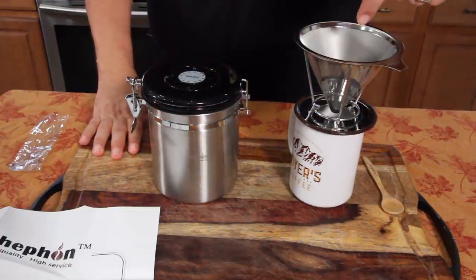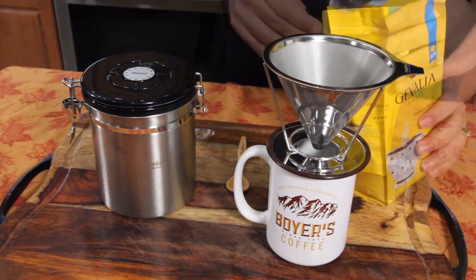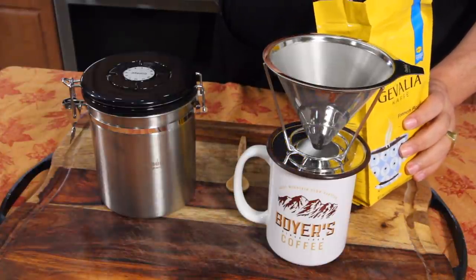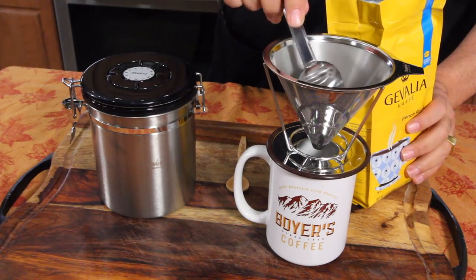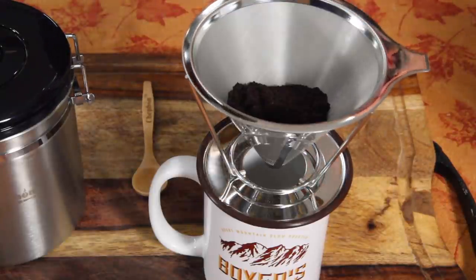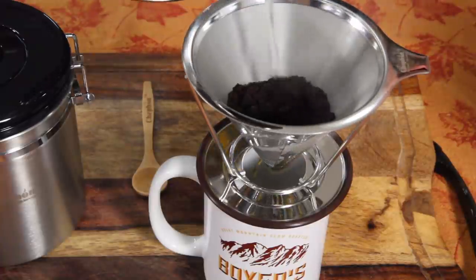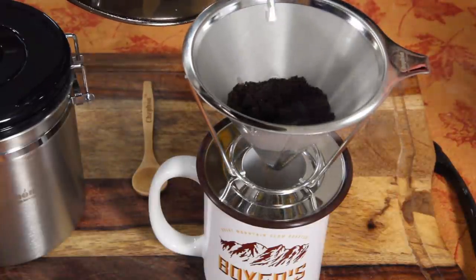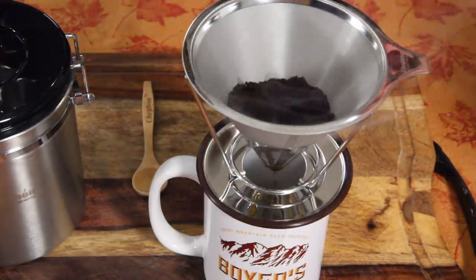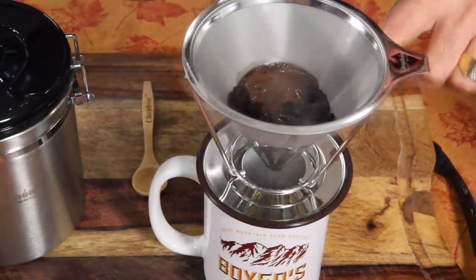Should we try this? Let's see how this works. I'll put in two scoops — that should be enough, these are heaping, big scoops. It says first just to moisten the coffee grounds, so I'm just going to put a little bit in there to get it wet. There we go, starting to drip already.